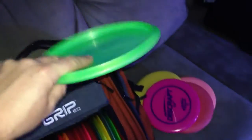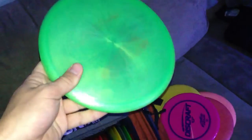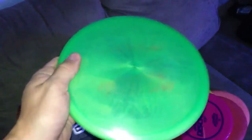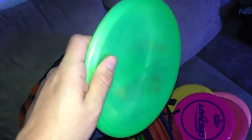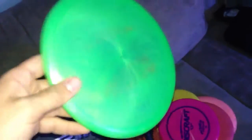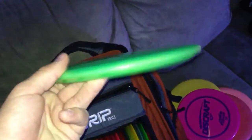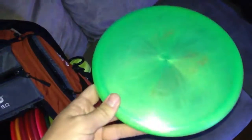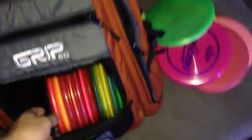I've got my Champion Shark here — just got it off a trade. Love it. I use it for big turnover shots. It's kind of a utility mid-range disc for me. If I'm not sure what I want to throw, I generally throw this one, and it generally lays right up by the basket. So far so good. Been really liking it — probably going to have to find some more Sharks for myself.